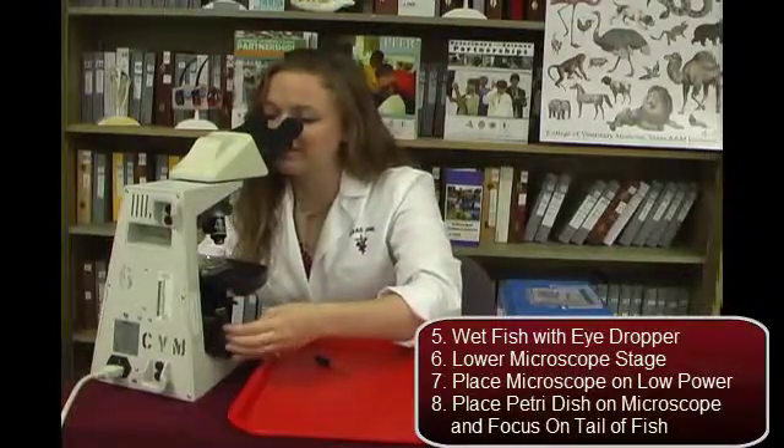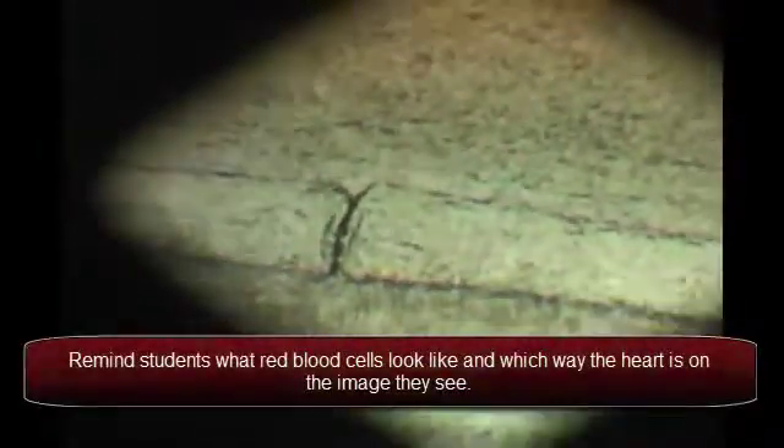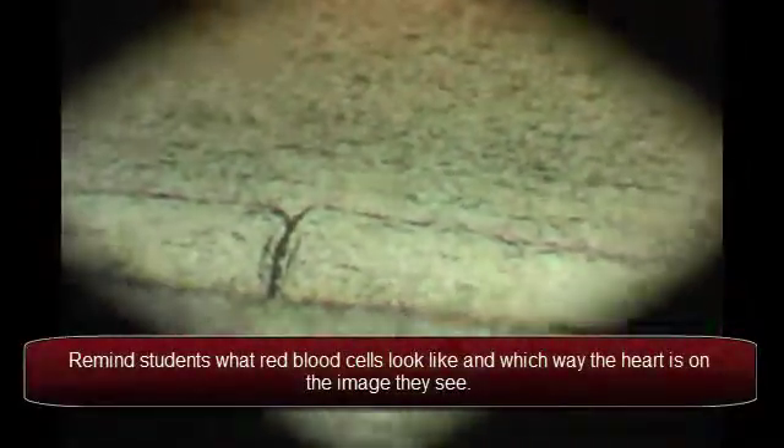Now we can see the small blood vessels and the blood running through them. Now that we have the microscope focused on the vessels and blood in the fish's tail,